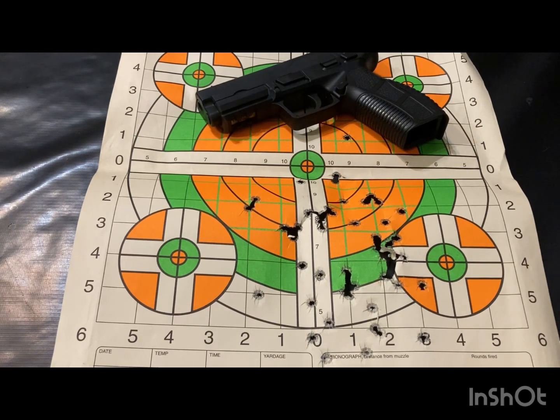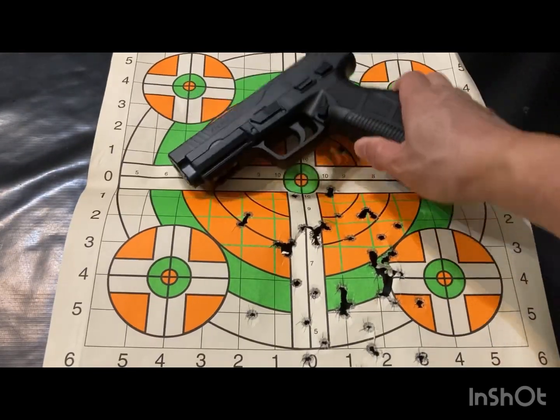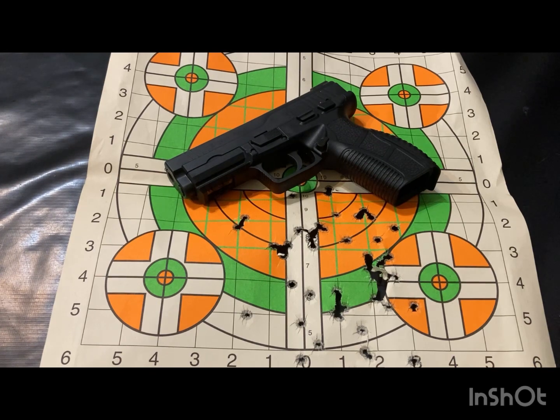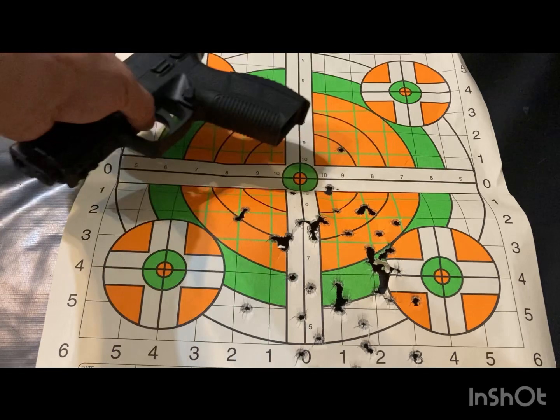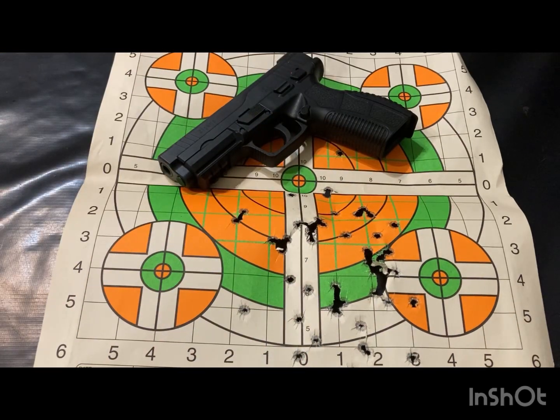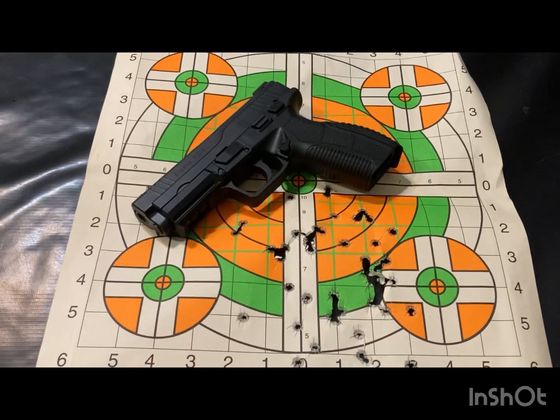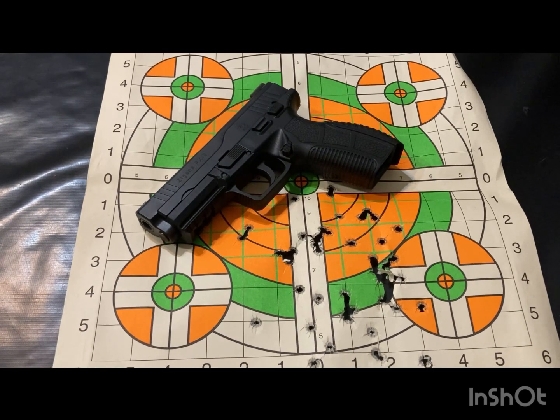Anyways, I'll give you an idea of what accuracy would come out of the Zigana PX-9 in the hands of a novice, amateur, beginner shooter — even though I've owned guns for close to 20 years. It's just a quick show and tell, showing what the capabilities of this gun are in the hands of an amateur. I'm sure this gun is a lot more accurate than I am; I just need to work on my fundamentals. Thank you, and see y'all soon.